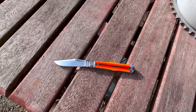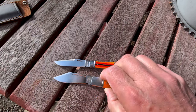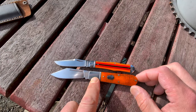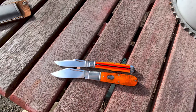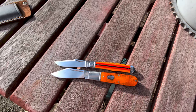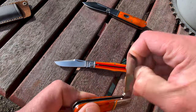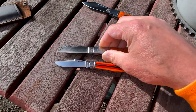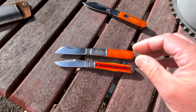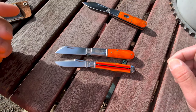Let's do a little comparison next to a Lusahatchee Jack — see the size difference. Now let's do a comparison to the Beaver Creek Barlow. They're very close; the Beaver Creek is just obviously a bit bigger, taller in the handle and the blade.